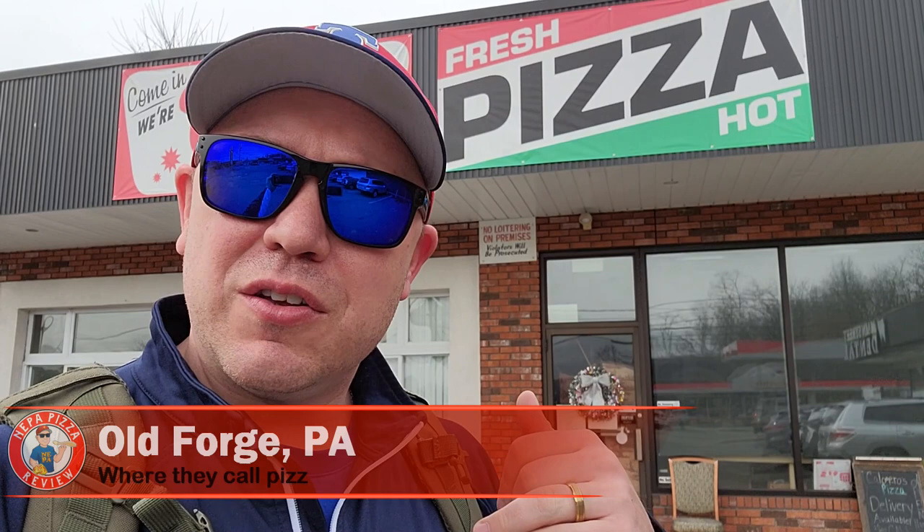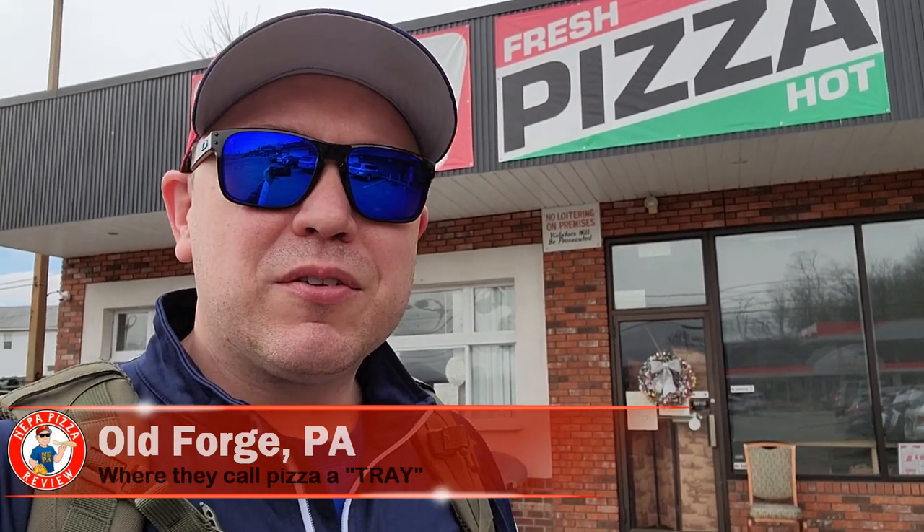What's up guys? I'm in the pizza capital of the world, Old Forge, checking out its newest pizzeria, Calodro's Pizza. I'm told they have some old school Old Forge pizza vibes and I'm really excited to check it out. I'm here a little early, just got a chance to talk to the owner a little bit, learn a little bit about the recipe.